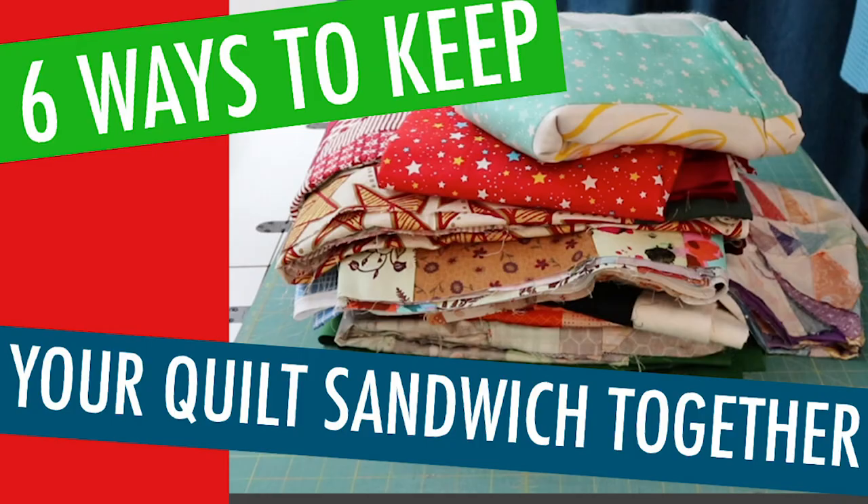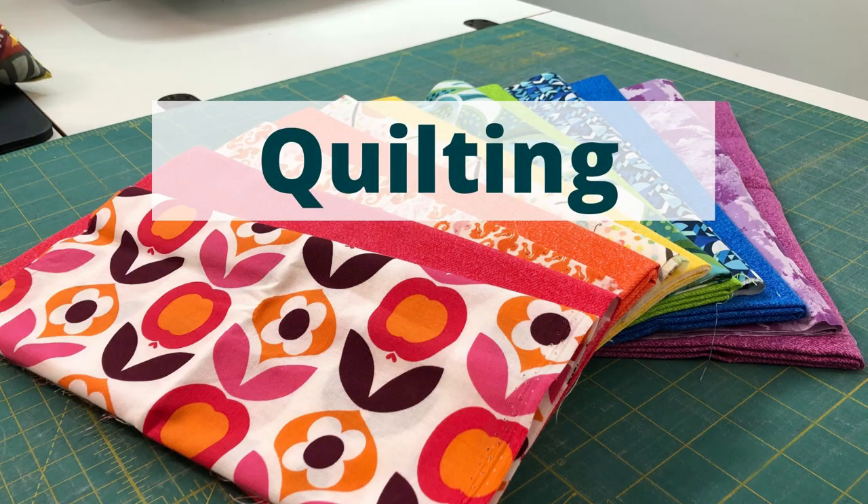The next step is making a quilt sandwich. I have already made a video on all the different methods you can use, so I'll leave a link in the notes below. This is a great quilt to practice some quilting techniques on. You can change patterns by column, do one pattern in the low volume fabrics and another in the high volume fabrics, make random patterns in every single block, or just do some straight line quilting. It's your choice.